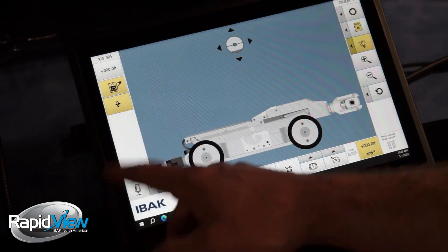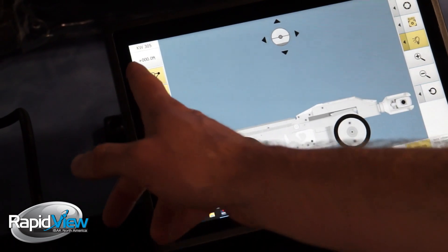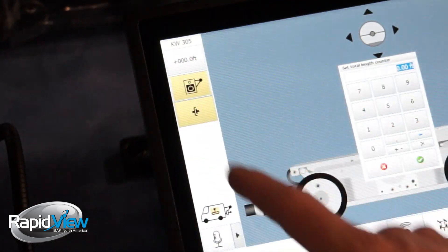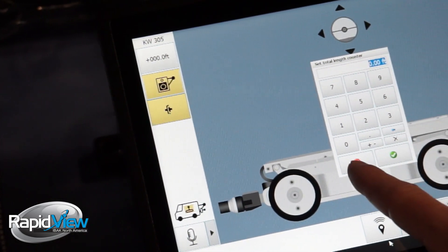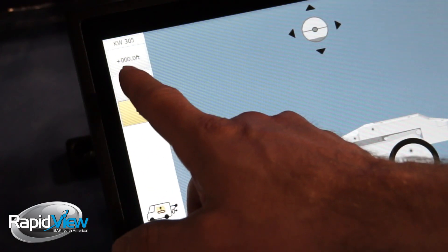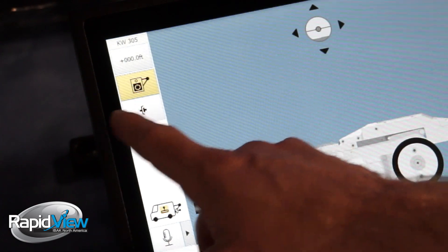On the left side we have our winch controls on the top left. The KW305 is our winch currently hooked up. We have the plus for the overall link counter. And then we have our winch on and off, and then our clutch on and off for our coupling mechanism.